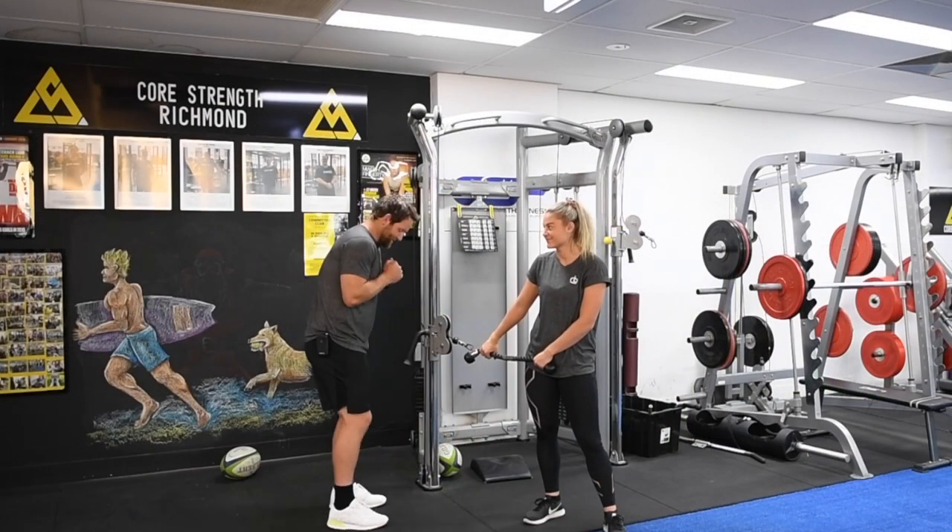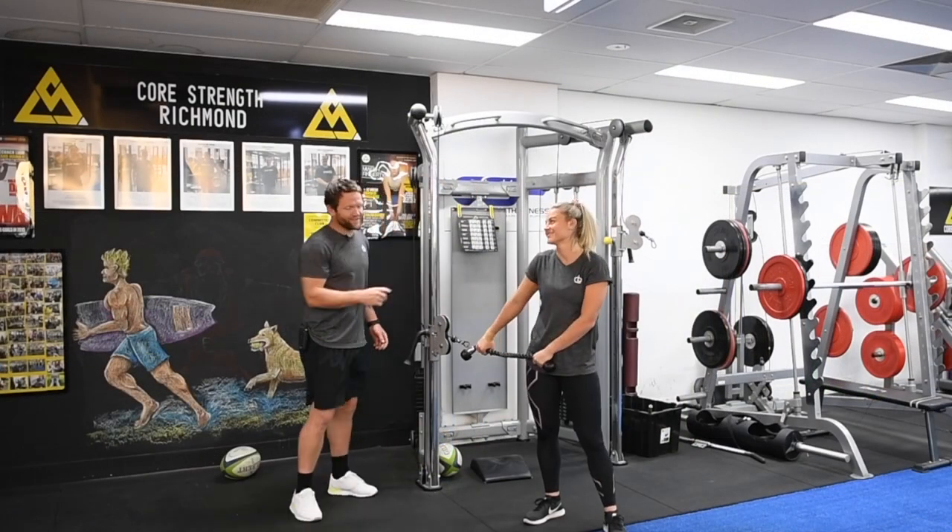You know that rope you usually use for your tricep extensions? We can actually use this for passing.